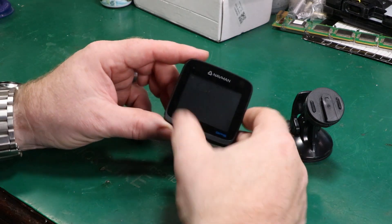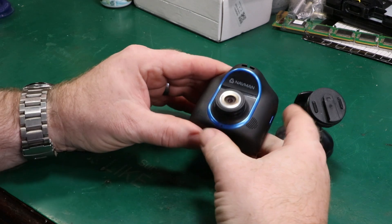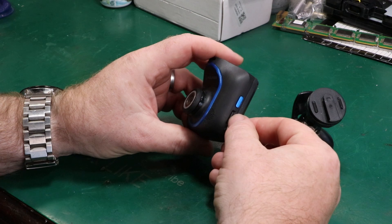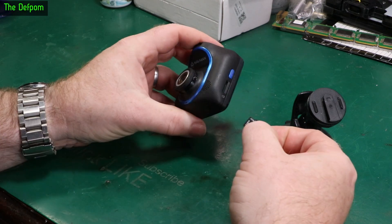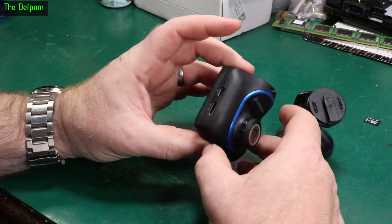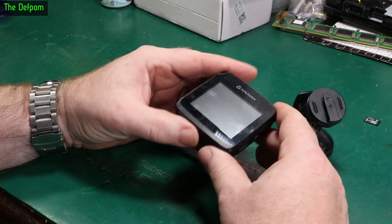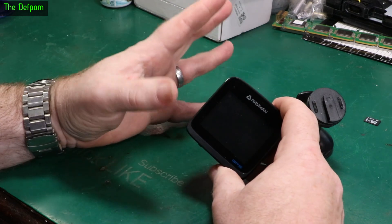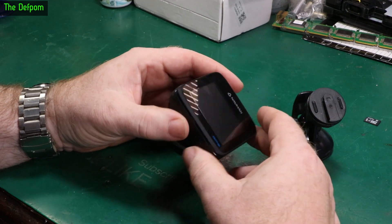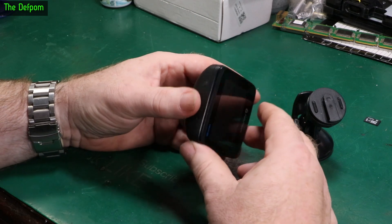Today I'm going to look at this Navman GPS dash cam. It was in my car for a while and I got quite a bit of footage from it, but it started playing up, dying, and just being unhappy. I think the internal battery has basically died, or maybe it's got a super capacitor. Let's take it apart and have a look, because right now it's basically useless. I've already replaced it, but the dash cam I put in I'm not actually happy with — this one was better. I'd really like to get this one going again.